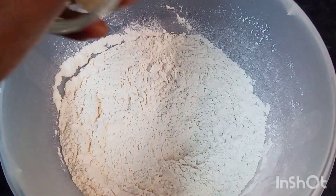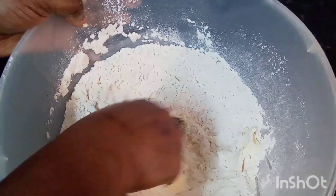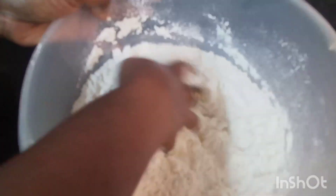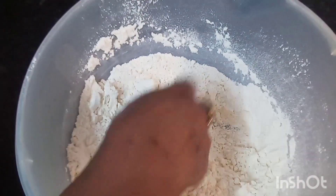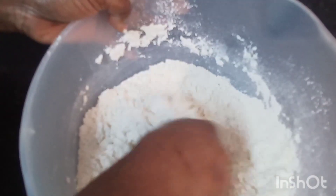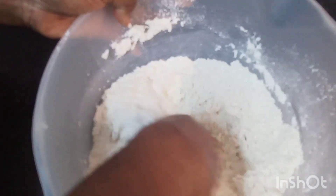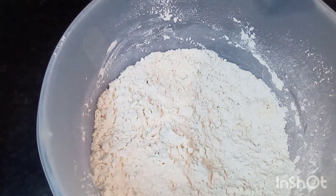And I'm going to add my butter and rub it into the flour like so. I'm going to add a little sugar, because I like my bakes on the sweet side, so I'm going to add a little bit of sugar and give it a little mix like that. I'll come back and I'll take you guys to the next step.